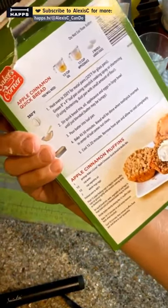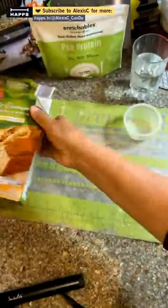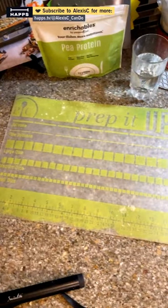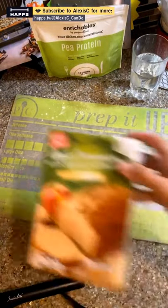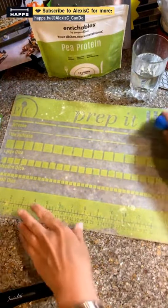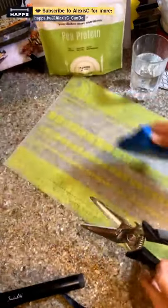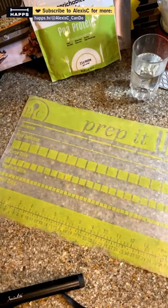Alexa, set the timer for 45 minutes. We've got 45 minutes. The bread mix is from Aldi's — my mom and I went to Aldi's when we went to the bank down in town, and that's the only place with an Aldi's around here.